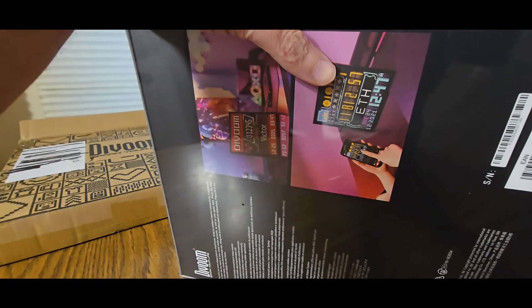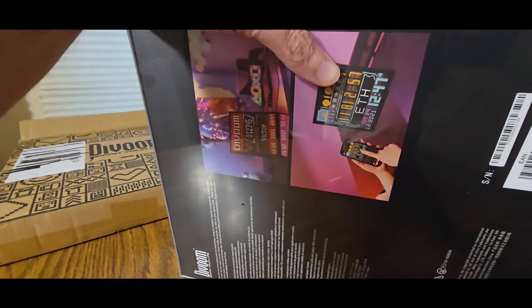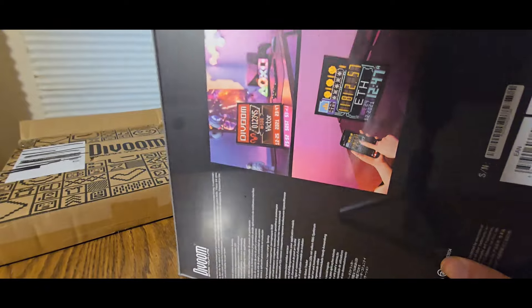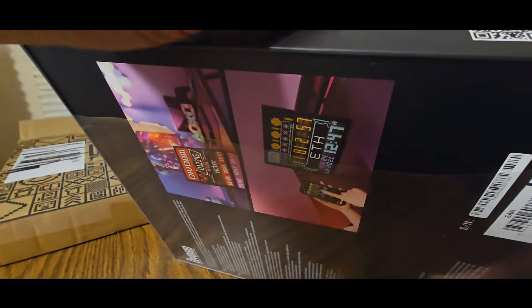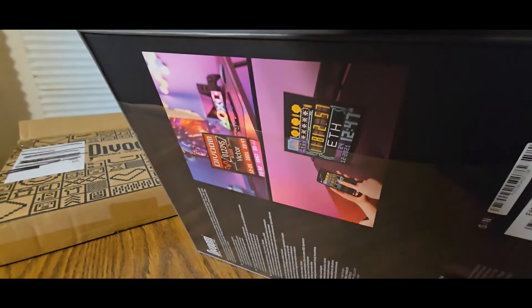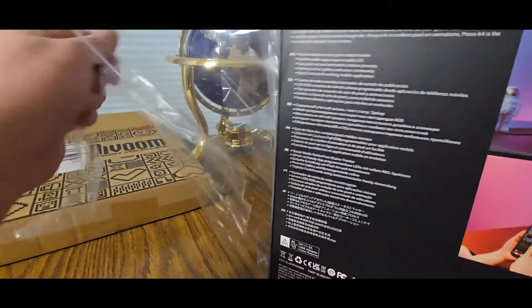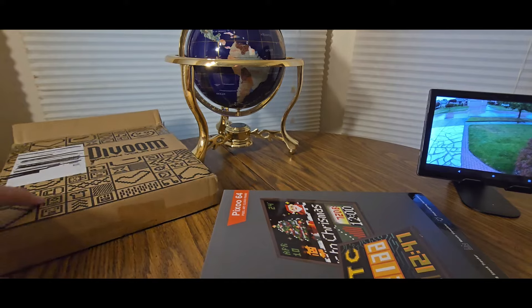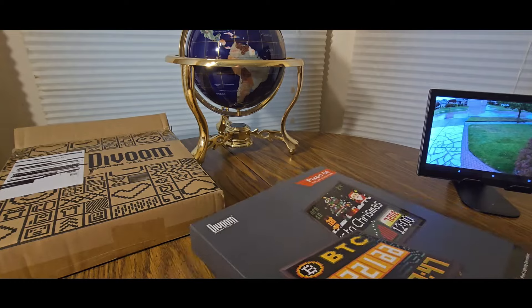There's an app you're going to need for your Android and Apple device. They'll have a QR code, but it's under the Divoom app — all you have to do is search 'Divoom,' install it, and all that good stuff. I already have it set up on my smartphone; I just need to redownload it on my tablet. It's been a while since I did something for them.